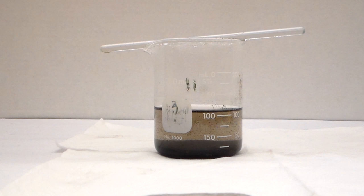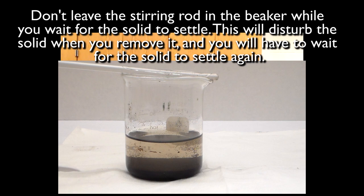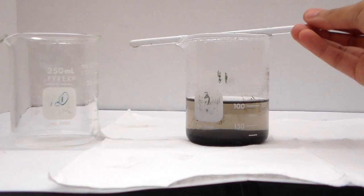First, let the solid settle to the bottom. It might help to put a white paper underneath to see the separation more clearly. Also, do not leave the stirring rod inside the beaker, otherwise this will disturb the solid.